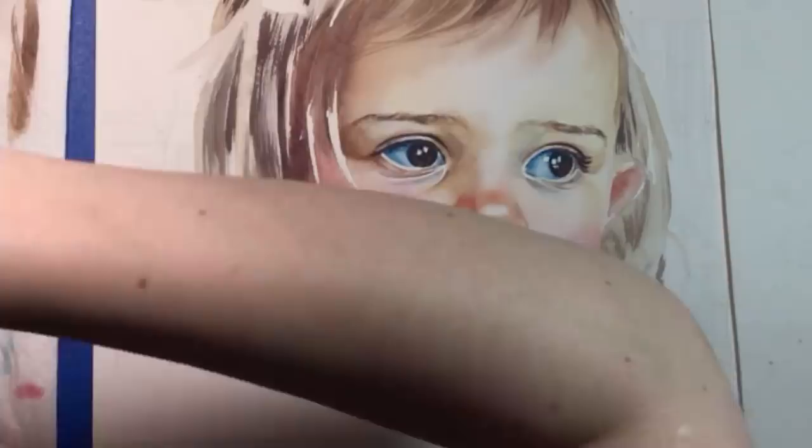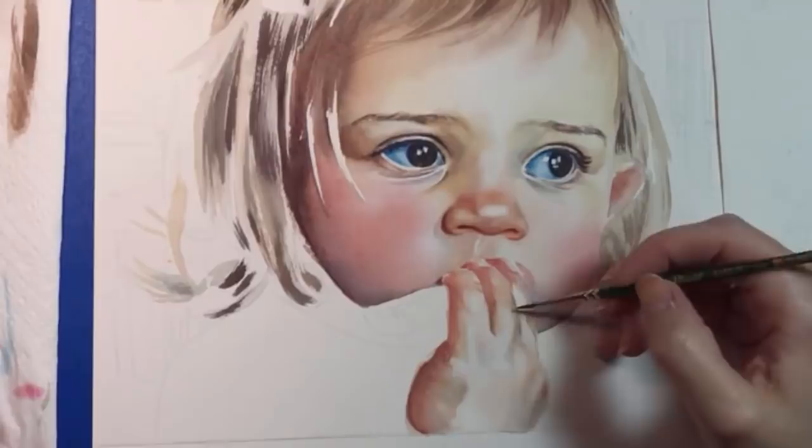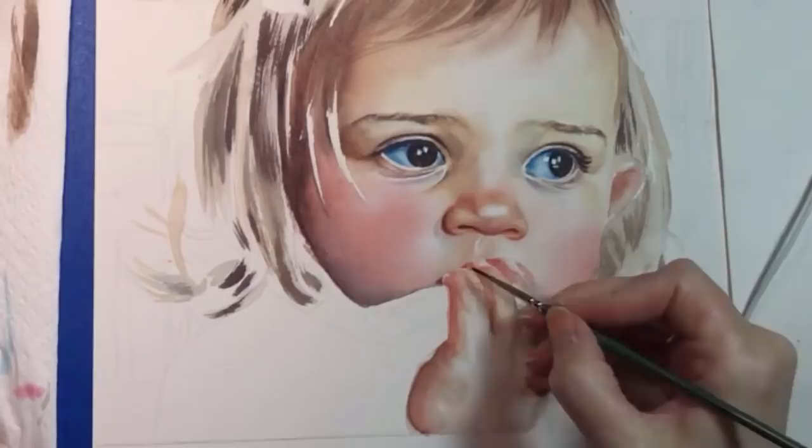If you'd like to watch this painting continue to evolve, I post regular updates on my website kellyeddington.com and on social media, all listed below. Check them out and follow me. I hope you've enjoyed watching the first two days of this painting. And this is what it looks like at the end of the third day. Thanks a lot for watching and please subscribe!